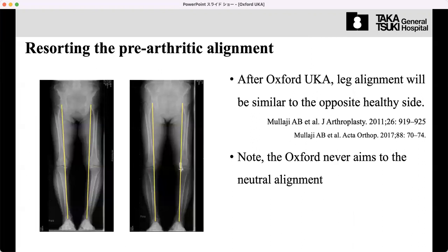The purpose of this operation is just to restore the pre-arthritis condition, including alignment. If the patient has a constitutional native valgus alignment, after the operation the leg alignment will be restored to the patient's native alignment. So if the patient has single-side osteoarthritis and the opposite side has the normal knee, after the Oxford knee operation the operated knee alignment can be similar to the opposite healthy leg alignment.